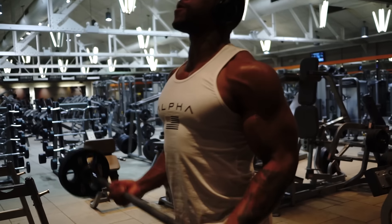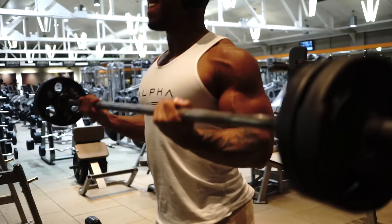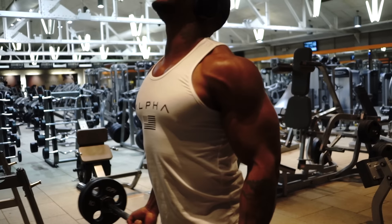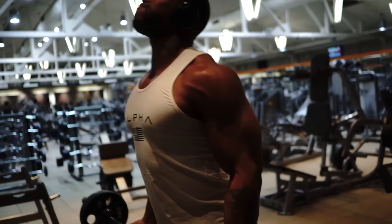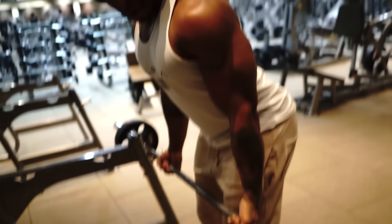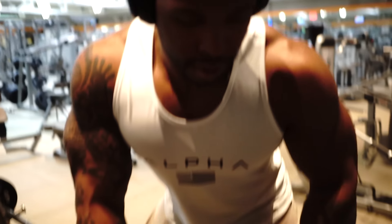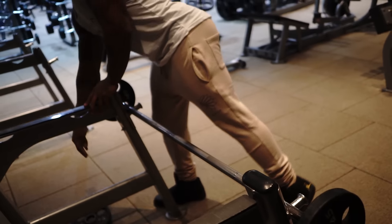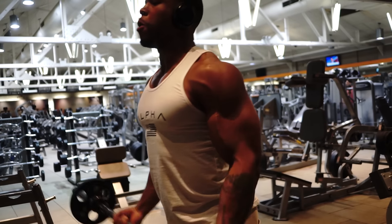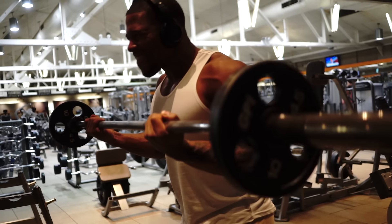Straight bar curls, five sets of ten. The fifth set is a drop set to failure, so we're really dominating — just demolishing those five sets. We ended with the drop set, fatiguing even more, and you're really just having to push through it. You got to get into a really good mental state in order to continue on, because once that's finished, we're not done.